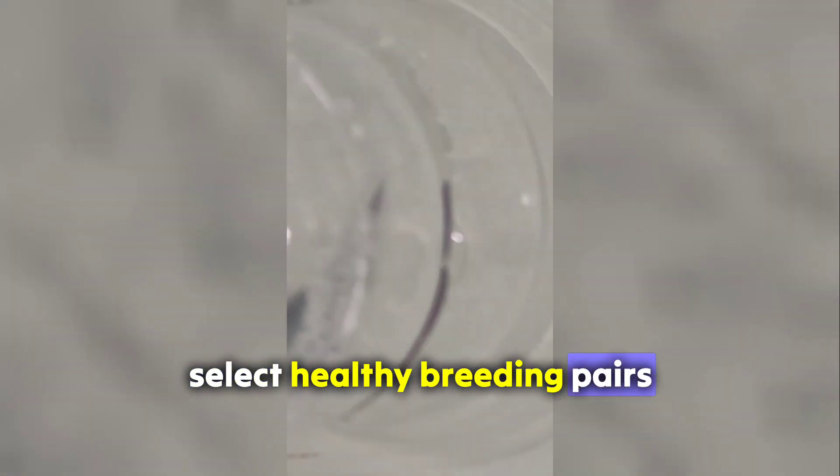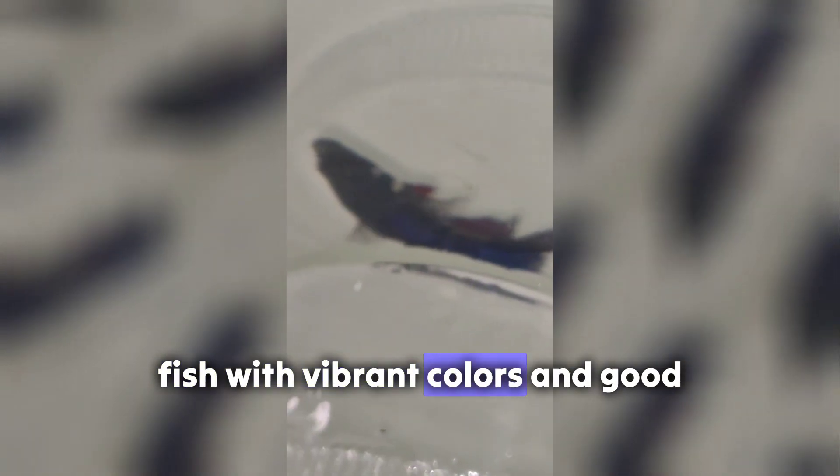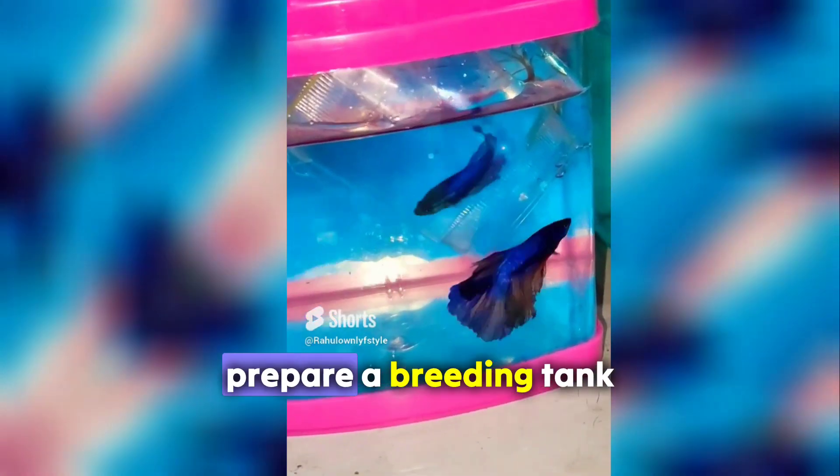Select healthy breeding pairs. Choose a male and a female betta fish with vibrant colors and good health. Ensure they are free from diseases and deformities.